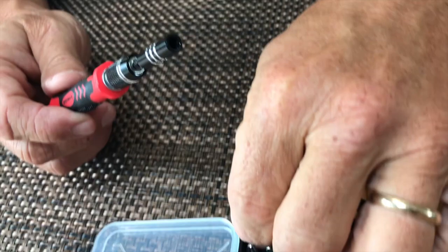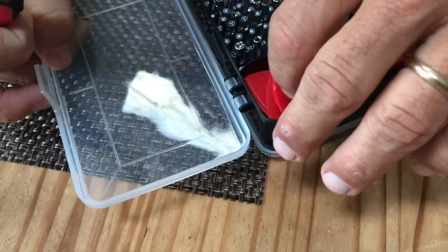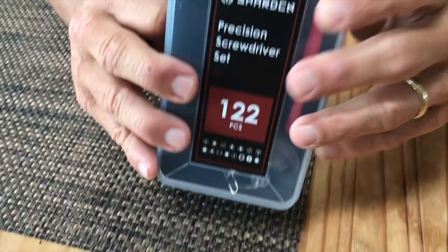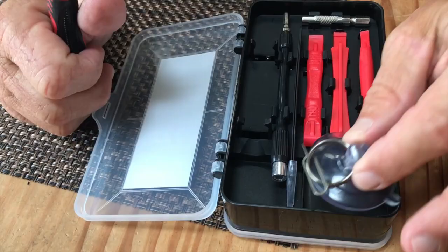If you look at all of the different things that you get for this set, it's kind of hard to compare. There are some other units in here that you can use for different things. What's nice too is it's all compact, nice and organized. You can hang it or put it in a drawer, things like that.